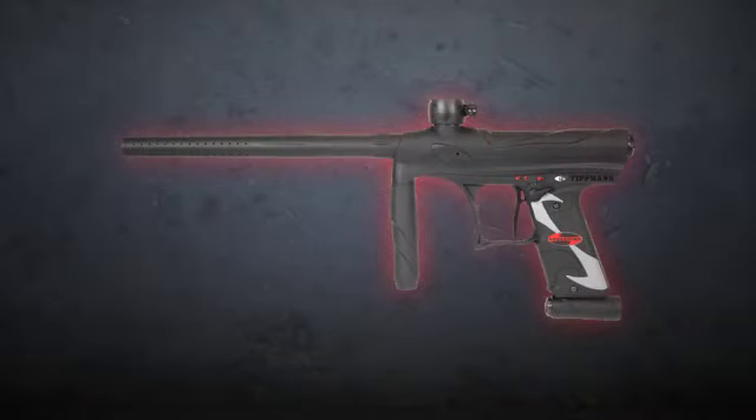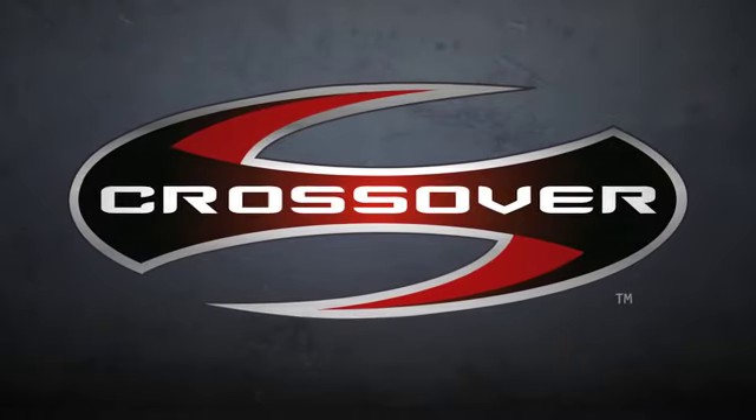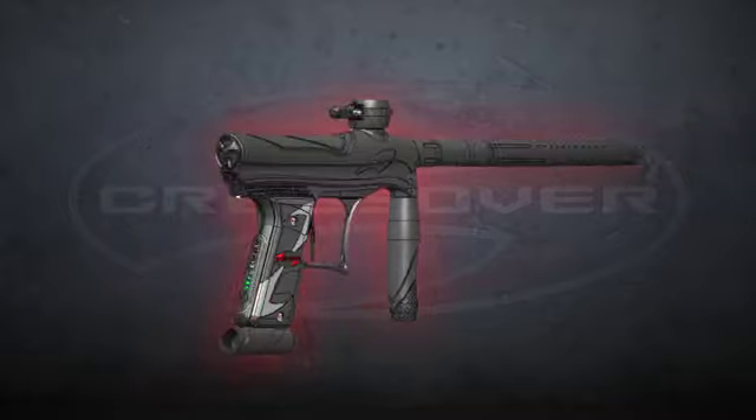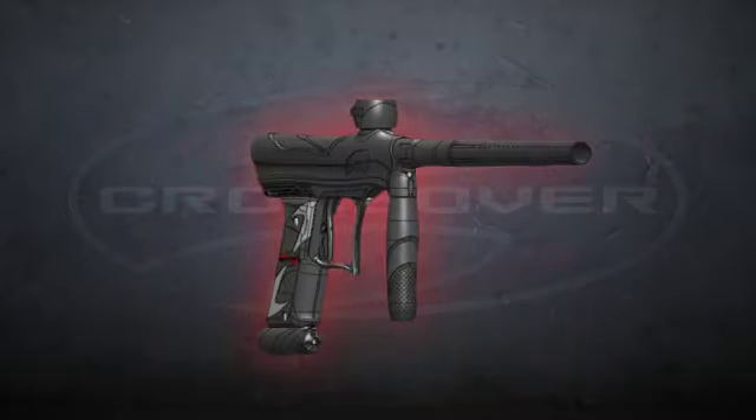And we're always evolving to meet the needs of today's player. That's why Tippmann Sports is proud to introduce The Crossover — a new, lightweight, high-performance electro-pneumatic marker designed to deliver, regardless of where your next battle may take you.